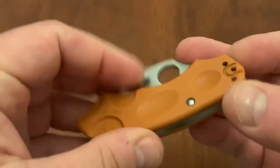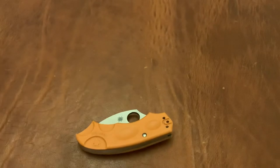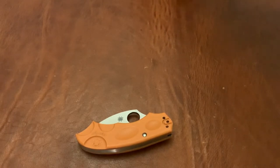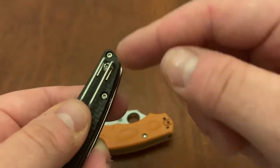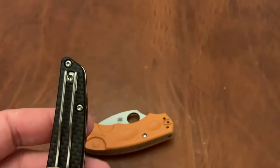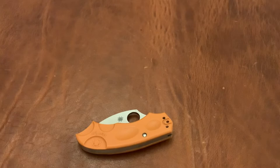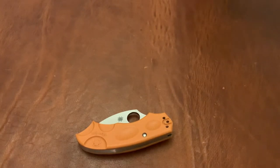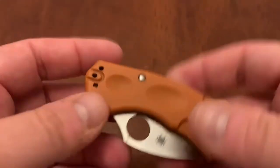I think part of that has to do with the little indentation where the screws go — it locks the clip in much better than the other type of wire clip. Here's an example where you have two wires and it just screws down into the scale. On the FRN and G10 — really the Golden, Colorado-made models — the way it's screwed in just doesn't feel as secure to me. When Taiwan does it, they seem to do a better job. This one is a Seki City, Japan knife, in case you were curious. Those Golden, Colorado wire clips just don't seem to do it for me.